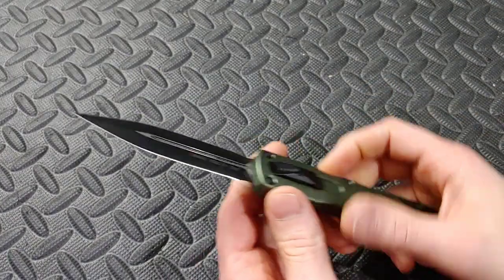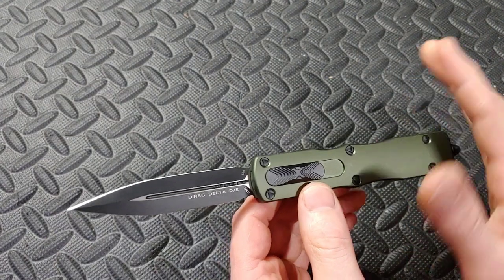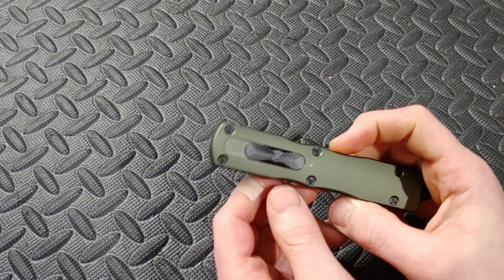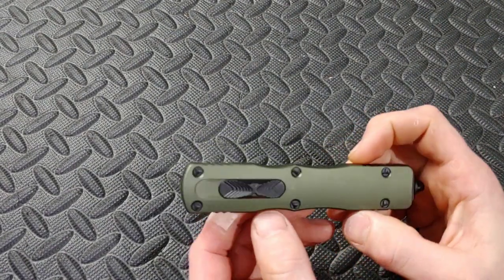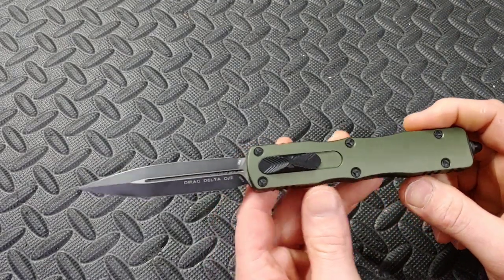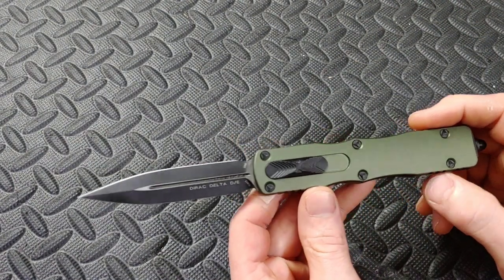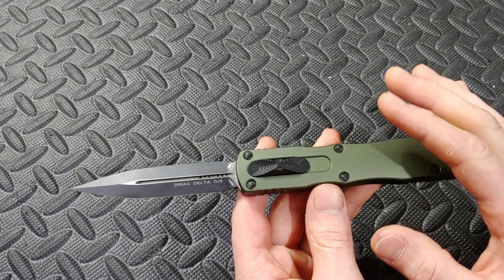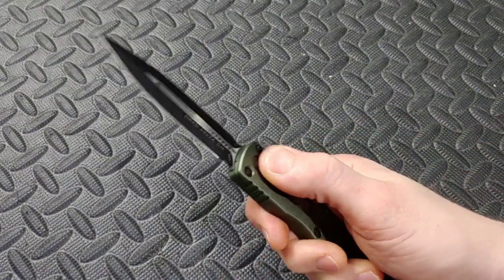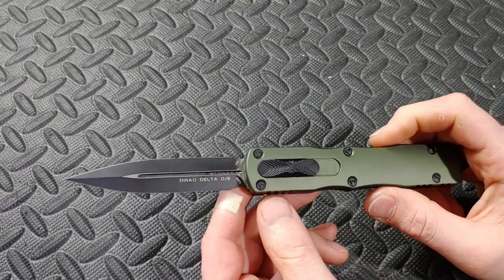I'm Jared, my lovely wife Kara's busy, and this is the review on the Microtech Delta Force Dirac Delta. This knife came straight to me from GP Knives, and I want to thank Abbey Normal — that's his channel name — for allowing me to check this out brand new, fresh out of the box before he ever got to experience it. I rushed this so I could get it to him as soon as possible without it showing up scratched.